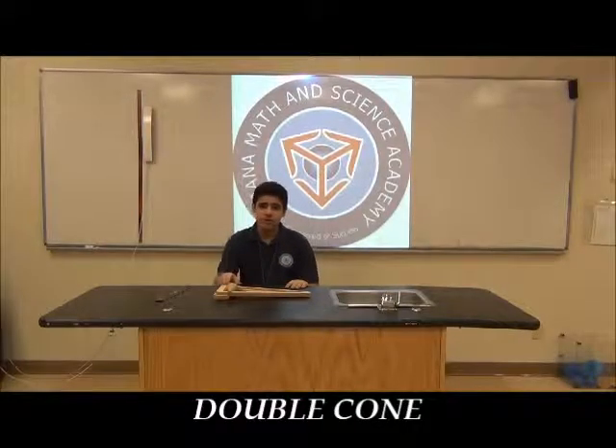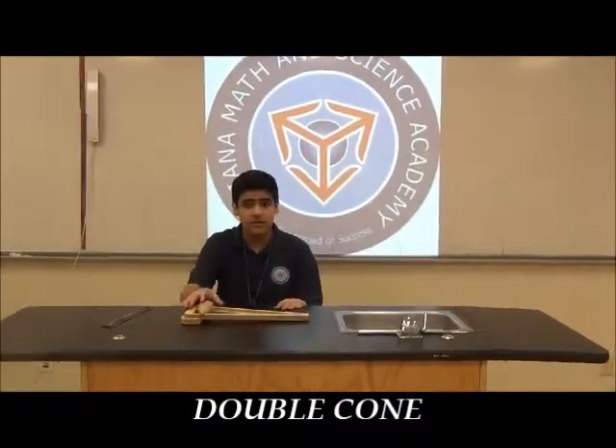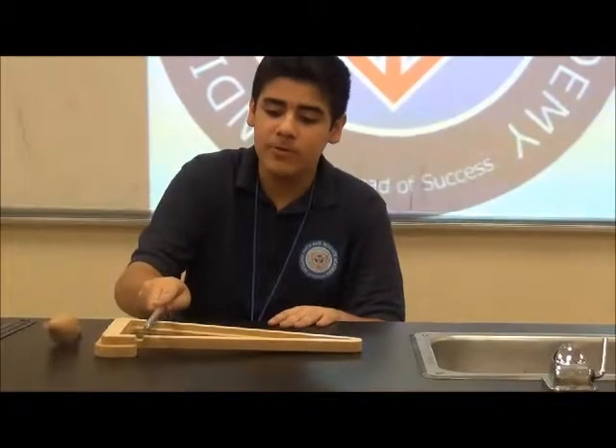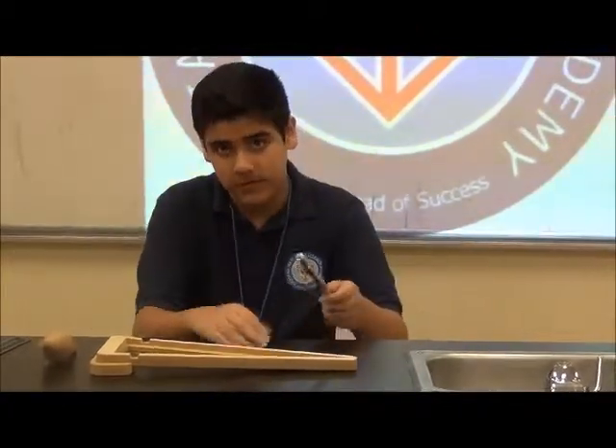Hello, people. I'm going to show you the double cone experiment. This is basically defying gravity. So let's say we use this pipe — you can tell this is a real pipe, it's not anything wrong. If we put it on here, it falls.